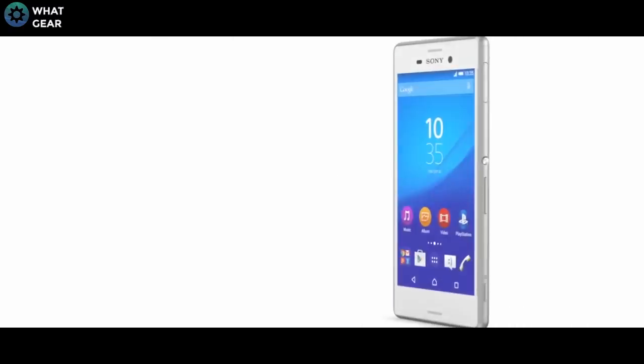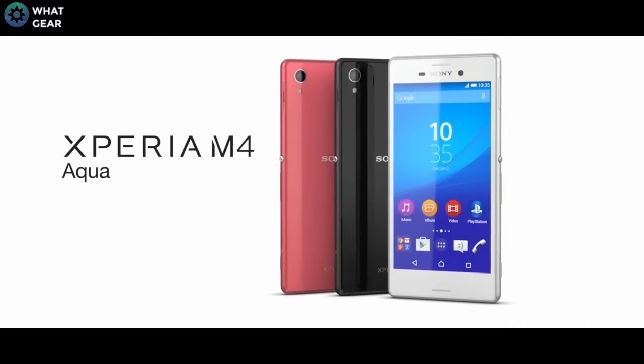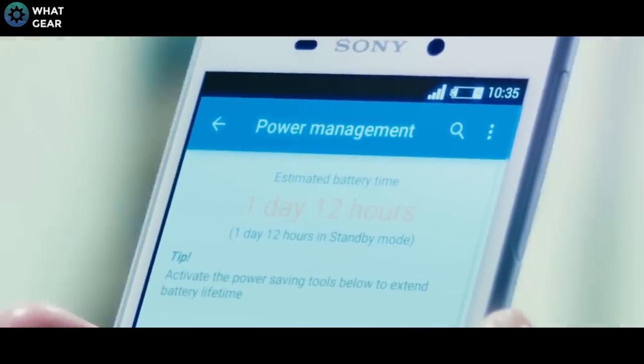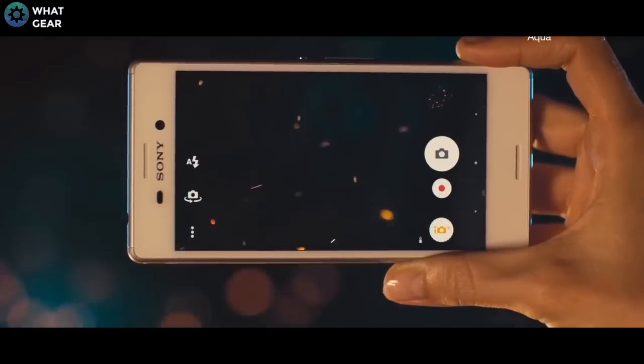Sony has decided to stay out of the flagship fray. But that doesn't mean to say they've completely retreated from the field of battle. Instead, they've sent out a knight in place of their queen. The Sony M4 is a low-cost, resilient, tried-and-tested, battle-hardened version of the Xperia smartphone.